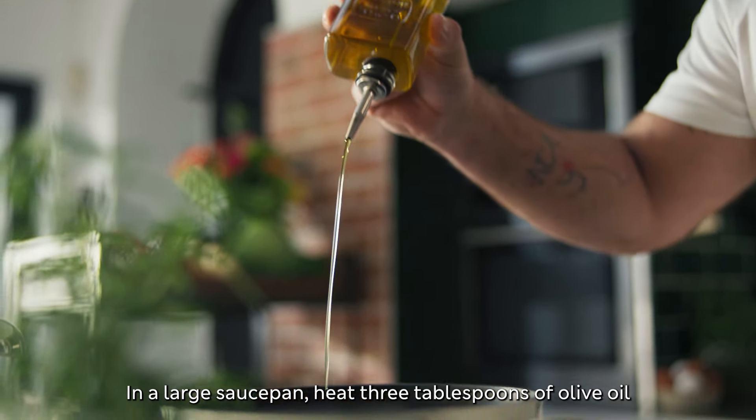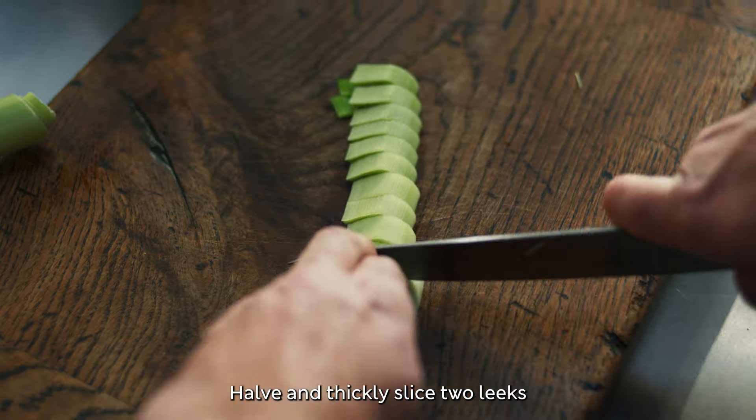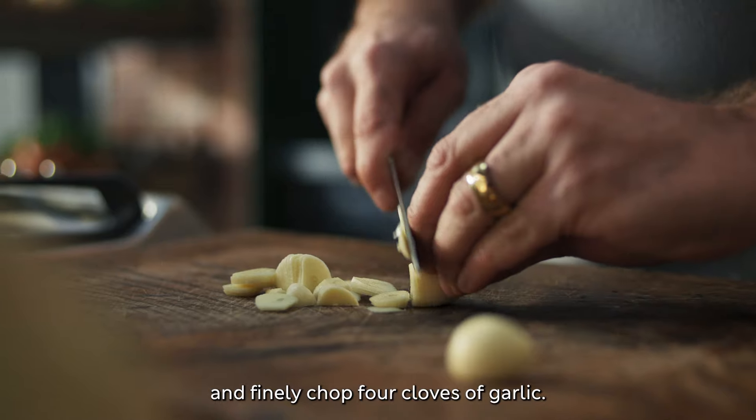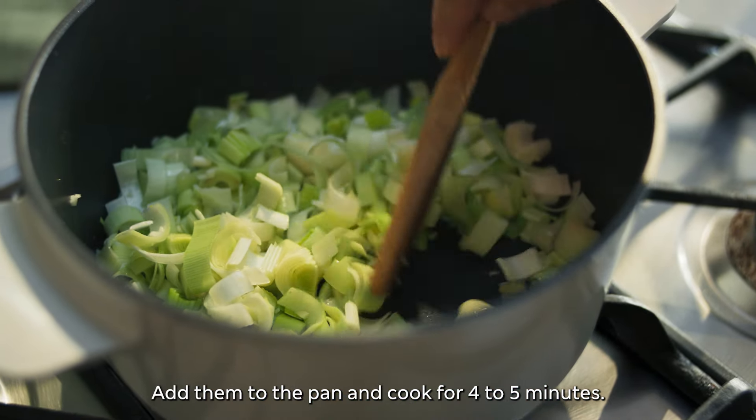In a large saucepan, heat three tablespoons of olive oil over a medium-high heat. Halve and thickly slice two leeks and finely chop four cloves of garlic. Add them to the pan and cook for four to five minutes.